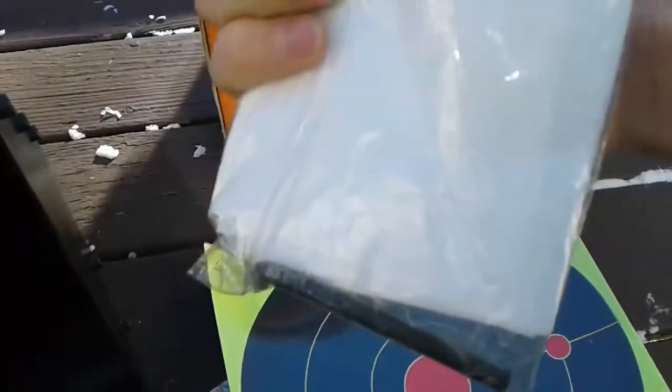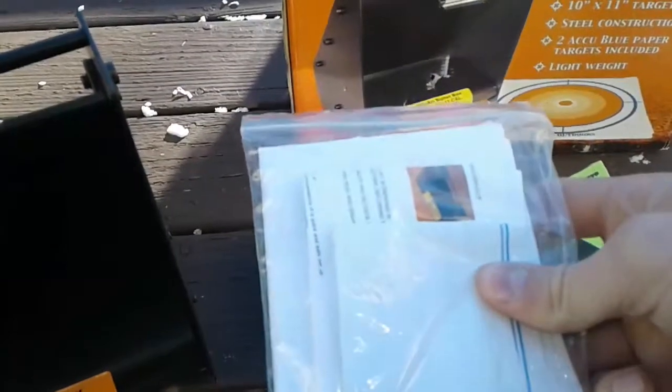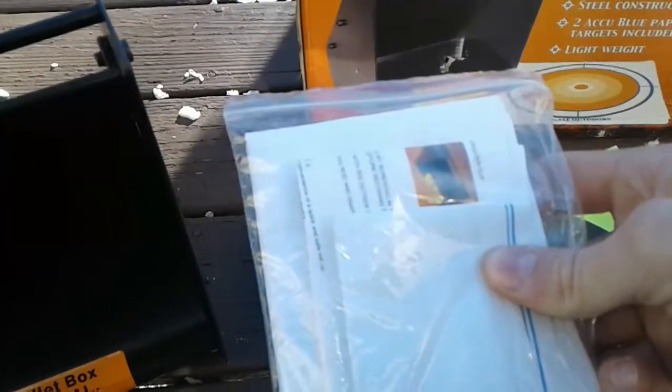This thing came with instructions on how to assemble it. It came with an allen wrench and tells you the distance you have to be for different types of guns — the minimum distance. It tells you to use lead bullets only, and not to use copper jacket or armor piercing.